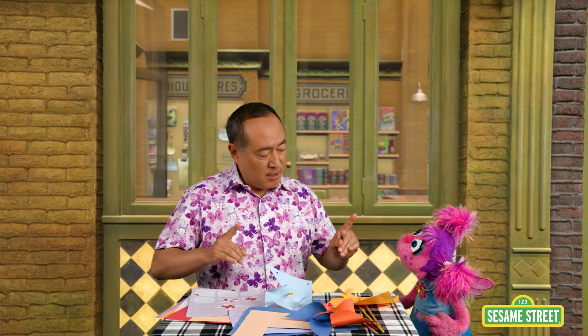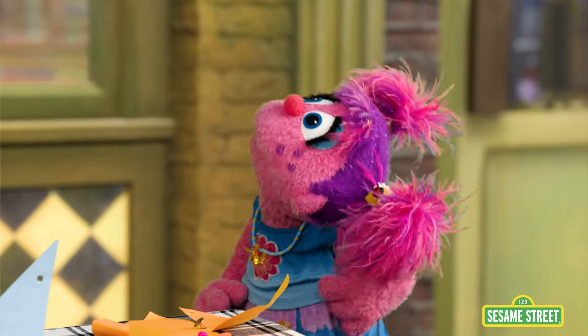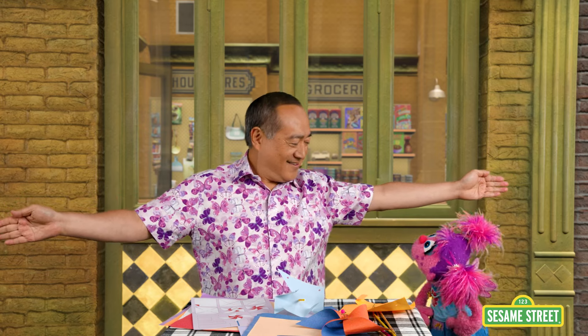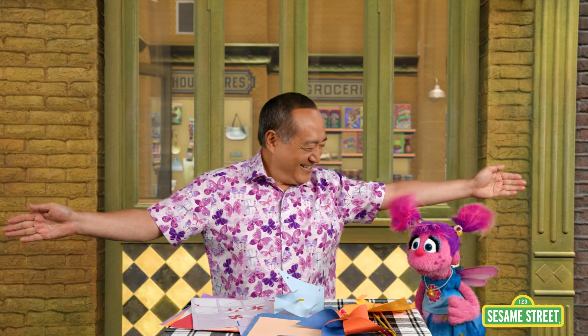You know what? I have an idea. Why don't we take a break and try some butterfly breathing? Butterfly breathing? We are going to pretend to breathe like a butterfly because it's an exercise we can do to help us feel less irritated. You want to try it? Yes, I definitely do. Okay. Wait, Alan, you know I'm a fairy, right? I don't have to pretend to have wings. That's true. But I can pretend to have butterfly wings. Okay, let's do it.